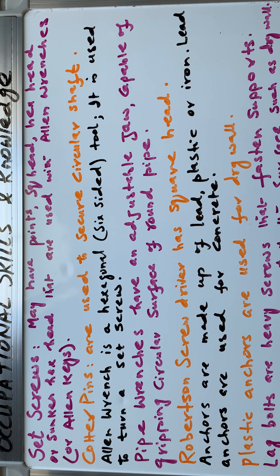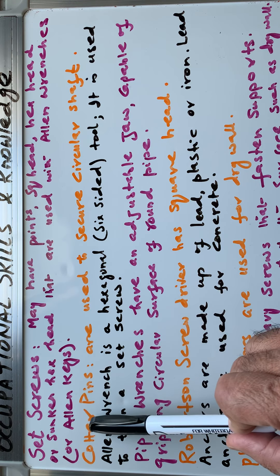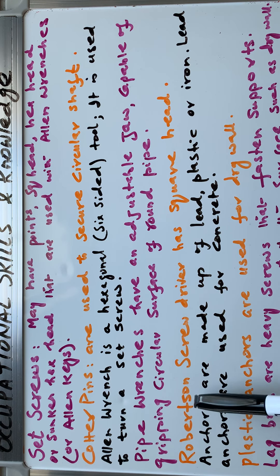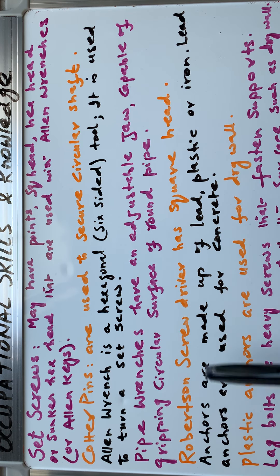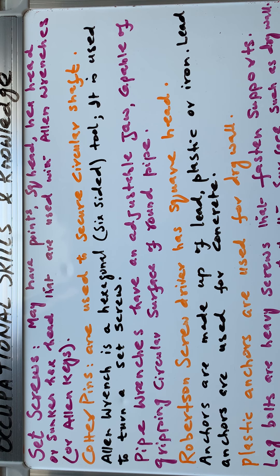To summarize: set screw is a fastener, quarter pin is a fastener, allen wrench is a hand tool, pipe wrench is a hand tool. The Robertson screwdriver is a hand tool used for tightening or loosening square-head bolts or screws.